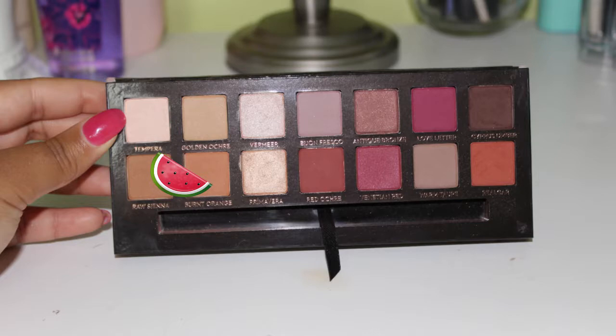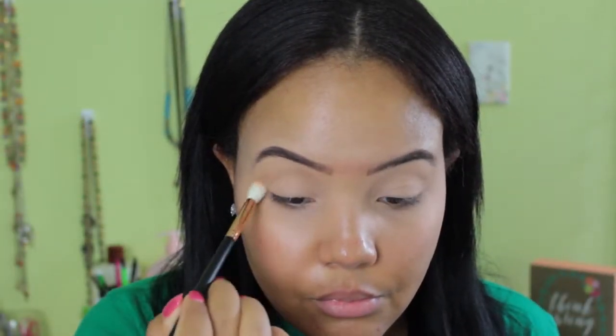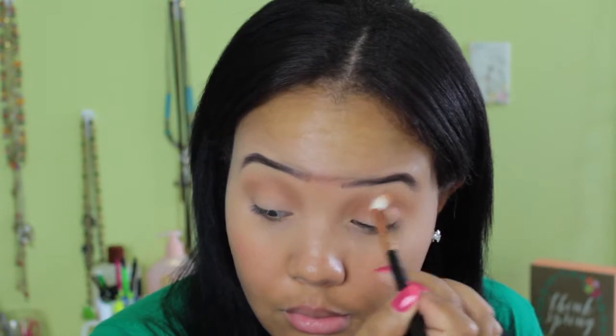Now going into the eyeshadow look, I'm going to be taking Raw Sienna and Burnt Orange from the Anastasia Modern Renaissance Palette. This is my favorite palette honestly, it is just so so good. And I'm just blending that into my crease with a Morphe blending brush, just making sure that everything is nice and blended and blown out because you don't want this look to be harsh at all. I'm just blending that on both eyes until I get the opacity that I want. You can do this really light or really dark and vampy if you choose.